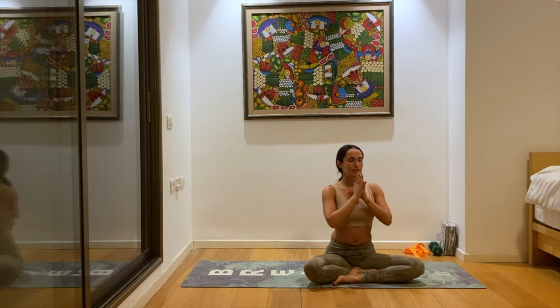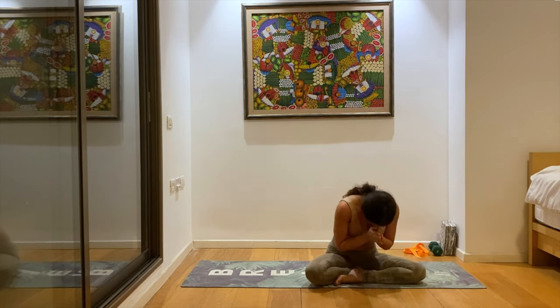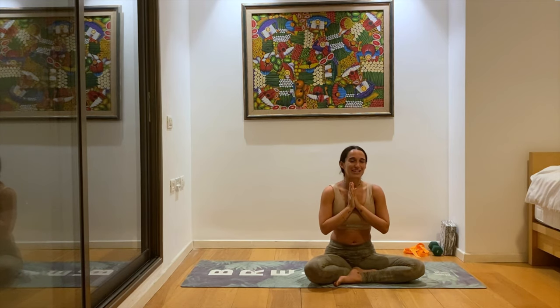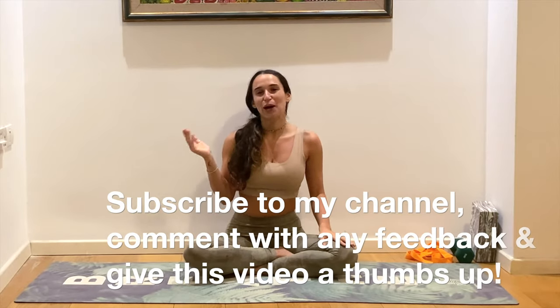Let's bring our hands to heart center. Thank you — namaste. So proud of you, I knew you could do it. Can't wait to see your journey from here forward. If you keep doing this practice or these drills, tag me, show me, share with me. Thank you so much for practicing with me today — I really hope you enjoyed it. I hope you feel strong and ready to take on any challenge that comes your way. If you did enjoy it, please subscribe to my channel, comment down below, or give this video a nice little like. Thank you so much, bye!